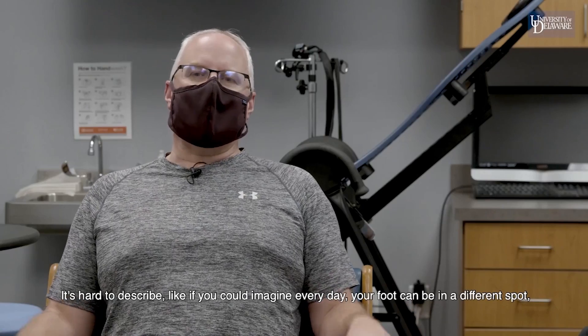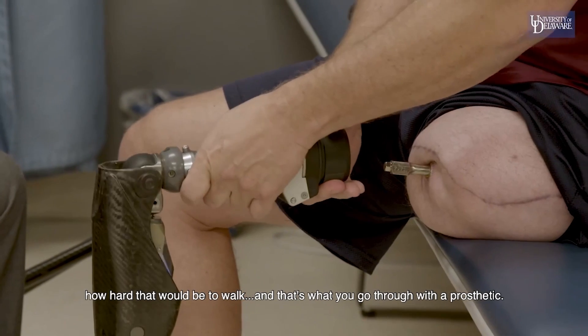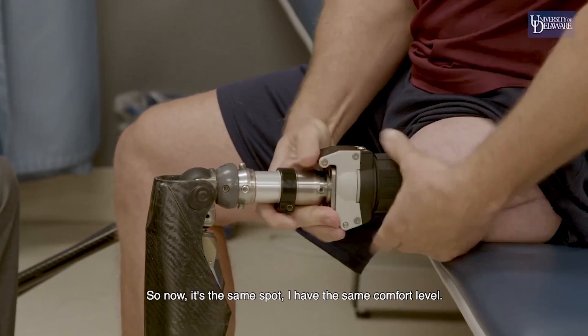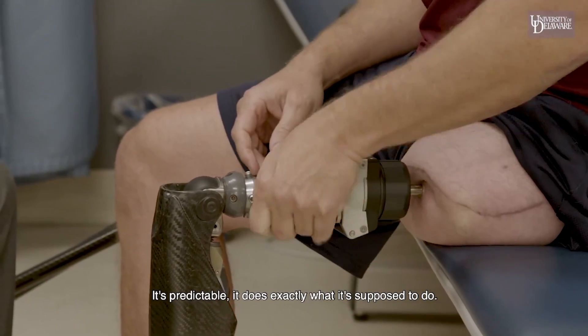It's hard to describe. If you imagine every day that your foot could be in a different spot, how hard that would be to walk — that's what you go through with a prosthetic. Sometimes you put the leg on and it's jamming into you. Now it's the same spot every time. I have the same comfort level. It's predictable. It does exactly what it's supposed to do.